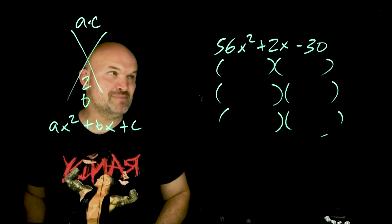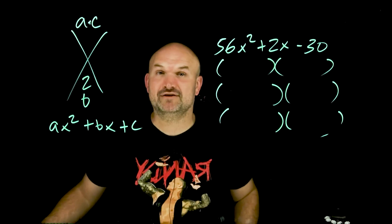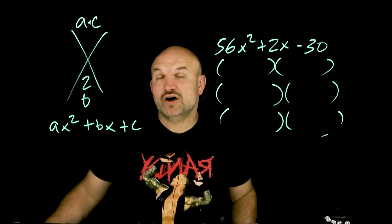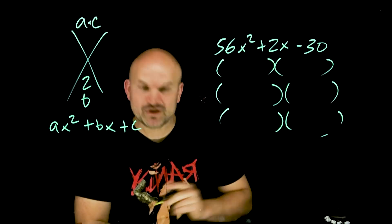But the problem with doing the AC method when you have really big numbers is there are a lot of factors. I don't even know what 56 times negative 30 is, and I don't even want to think about trying to write down all the possible factors of that big number and then try to see which ones have a difference of 2. That is just way too much work.